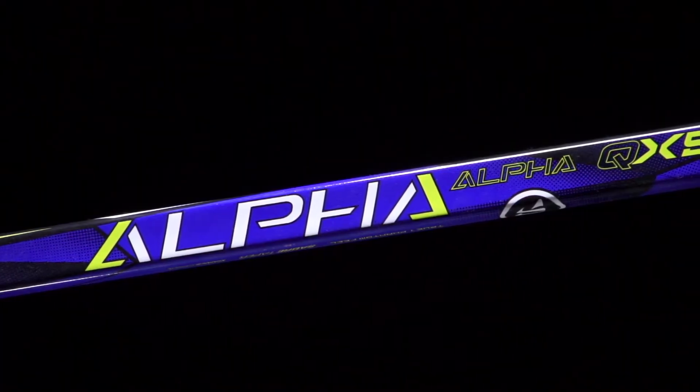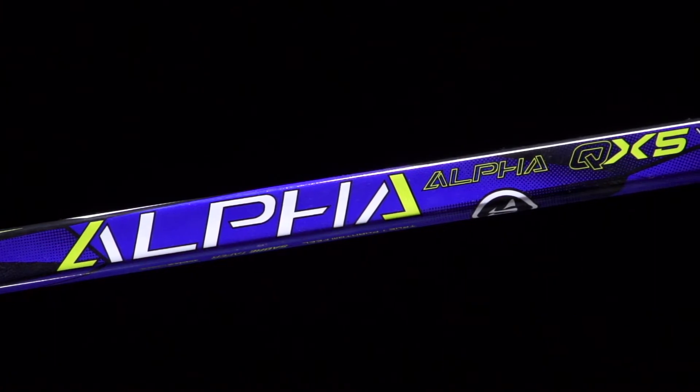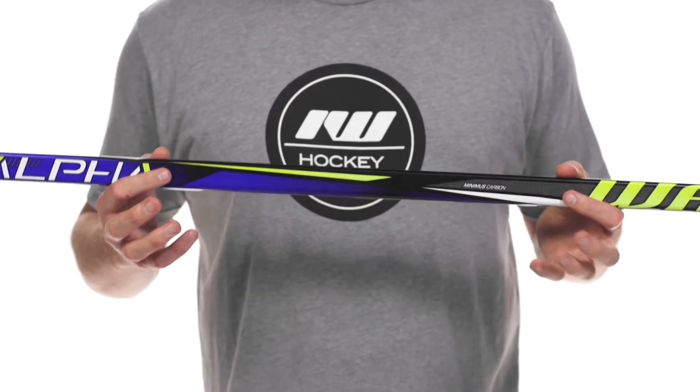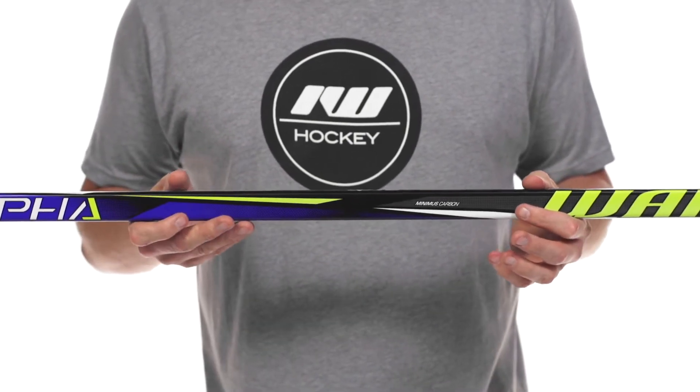We're gonna see the same construction that we find in the top line QX. It's gonna be what they call a true one phantom construction. This makes it very seamless, extremely consistent, and gives you much more responsiveness as you're taking your shots out there.